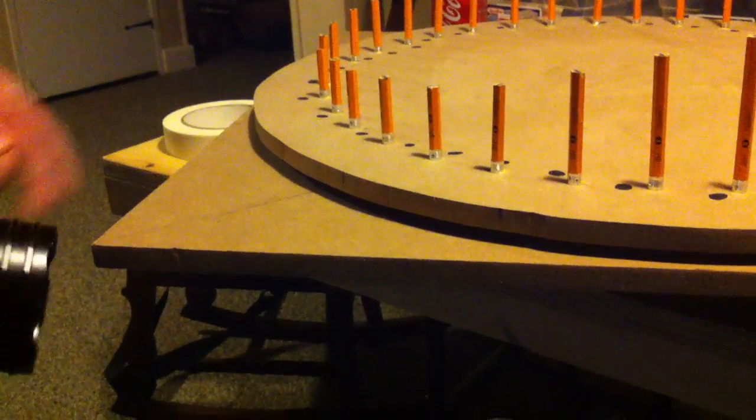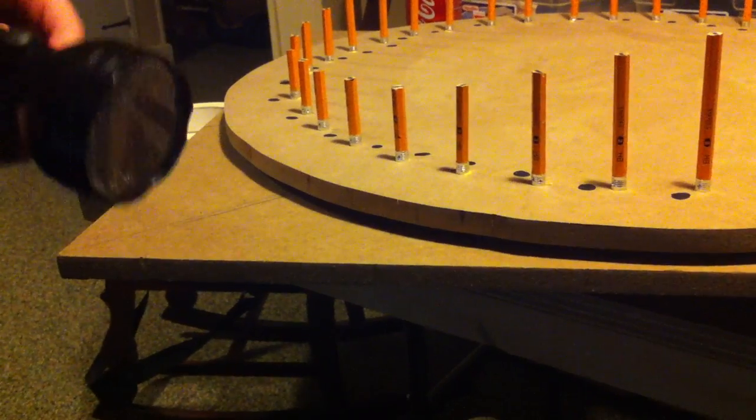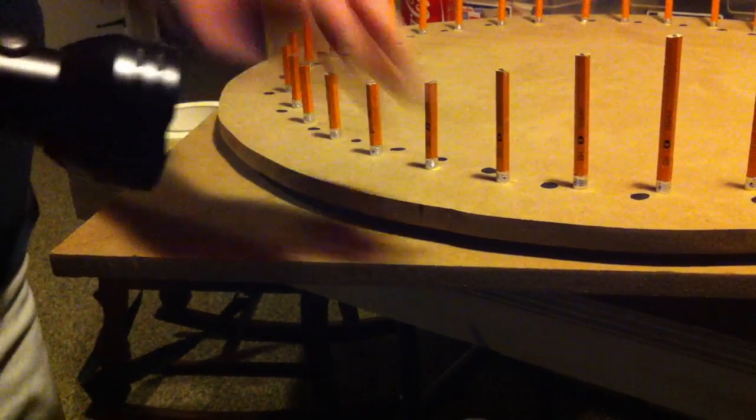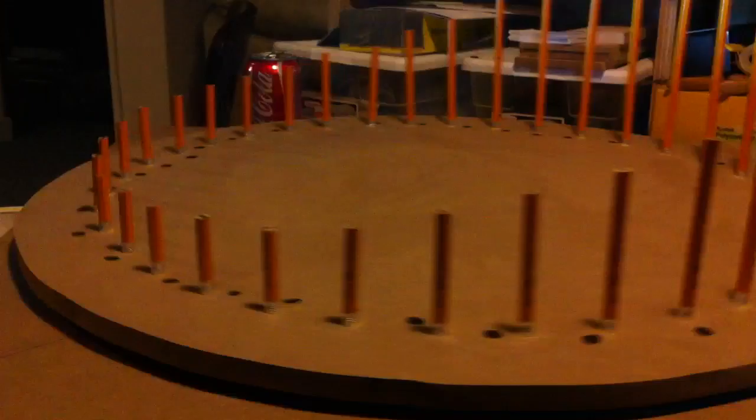There are also 36 pencils on the zoetrope and 36 dots. Now we're going to turn this flashlight on and spin this, and you will see a show that makes the pencil appear to grow. Let me turn off the light and see if it works — give it a spin. Whoa, animation! Look at that!